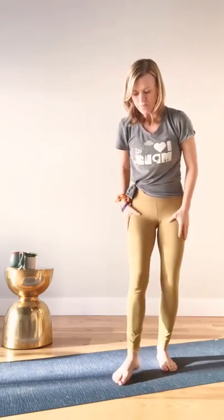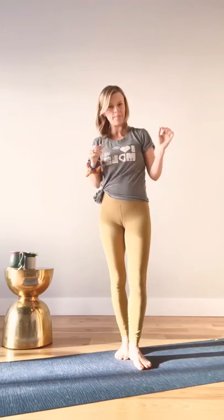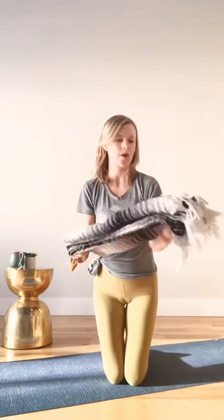Let's get started. You will need a mat. You will also need, if you'd like, a pillow or a blanket for doing some of the work we're going to be doing on our back.